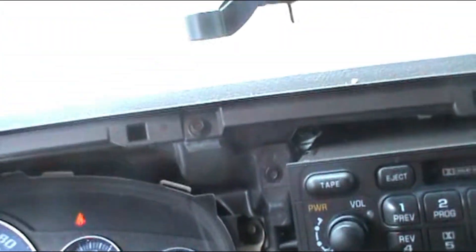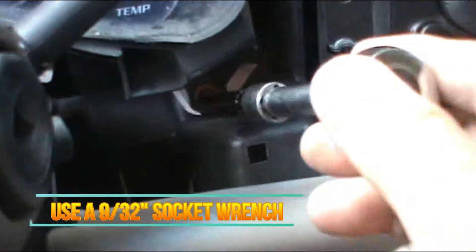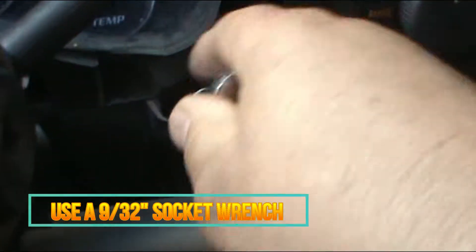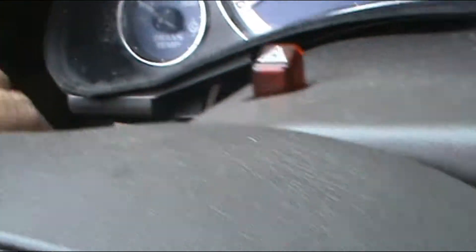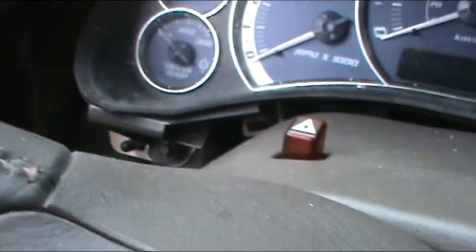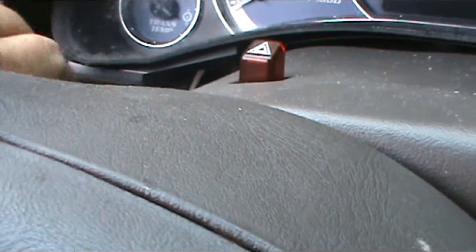A 9/32 socket will fit perfectly and all you have to do is remove all four bolts. I'm down to the last bolt now.